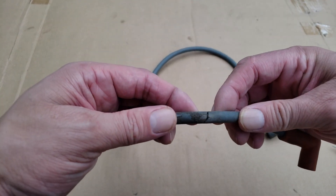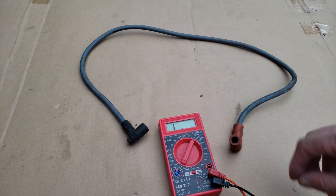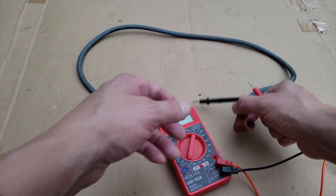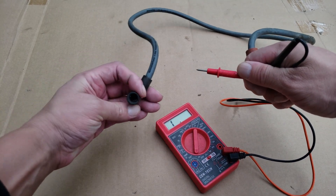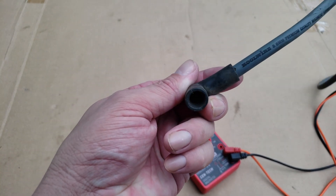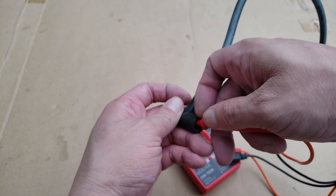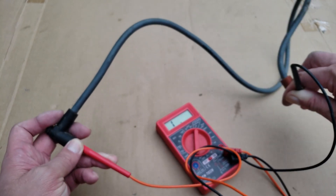Let's start by checking this bad spark plug wire. As you can see this wire has a tear in the insulator, which was causing it to arc and must also have a break inside. To check these spark plug wires, all we got to do is grab the terminals of the meter, making sure that we have it on ohms, and connect the pin to the metal connector inside the wire, then repeat with the other end. Make sure it's touching the metal part of the wire — if not, it'll give you a false reading. As you can see we're getting an open reading on this wire, meaning there's a break inside, making this wire bad.